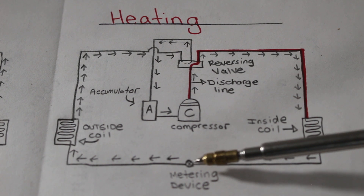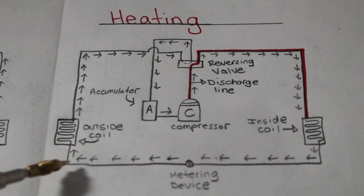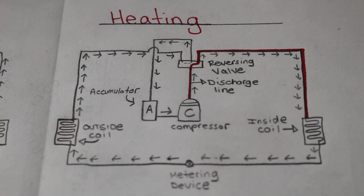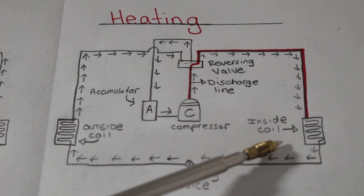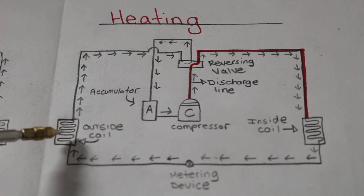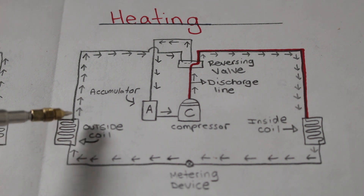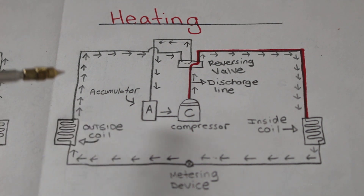We enter our metering device, where we have a drop in pressure. We continue along and now enter our outdoor coil, which is now our evaporator. So we're going to be blowing cold air outside, and inside we're going to be blowing out warm air. Entering the evaporator, at about midpoint of the coil, we have latent heat of evaporization, and we change from a liquid back into a vapor. We exit as a low-temperature, low-pressure superheated vapor.